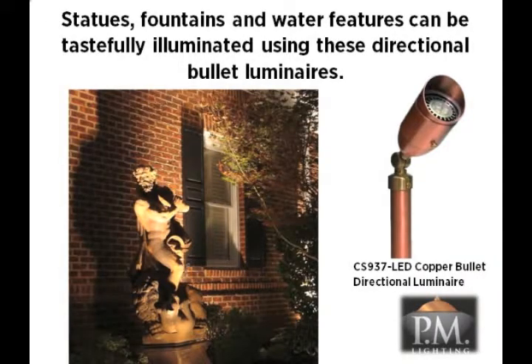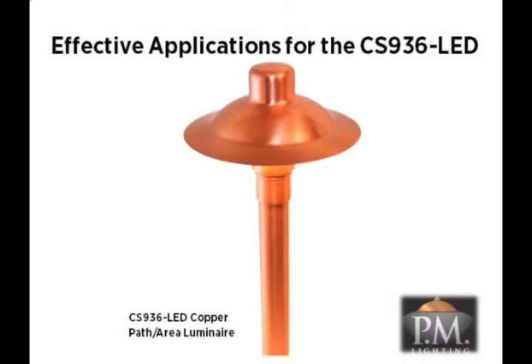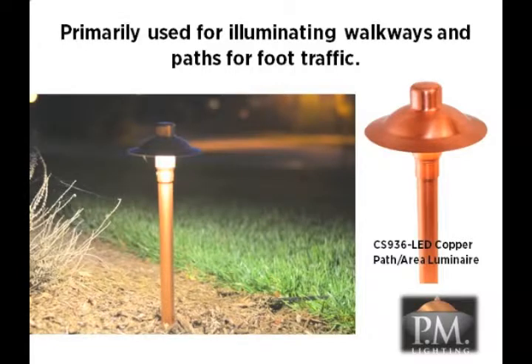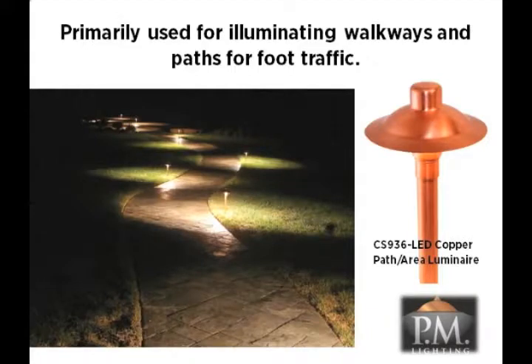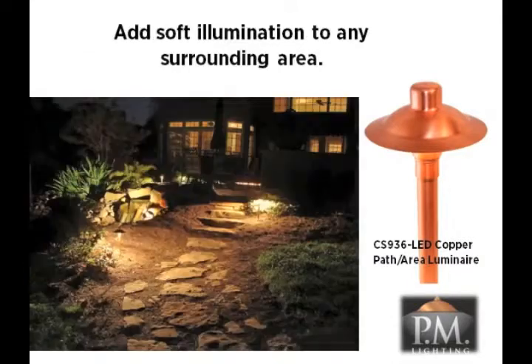Directional lights are also used to tastefully illuminate such elements as statues or urns, fountains and bird baths, and other water features such as natural ponds or waterfalls. Now let's look at how to effectively use the CS936 LED copper path and area luminaire in our design. These fixtures are most often used to illuminate walkways and paths to help guide guests around the home. Path lights are also ideal for lighting steps for additional safety and beauty. You can use these fixtures to softly illuminate any surrounding area such as garden areas with natural stepping stones or add lighting to water features such as pools or natural ponds.